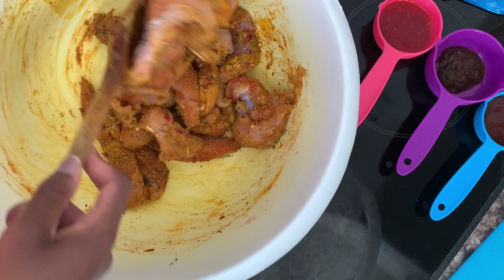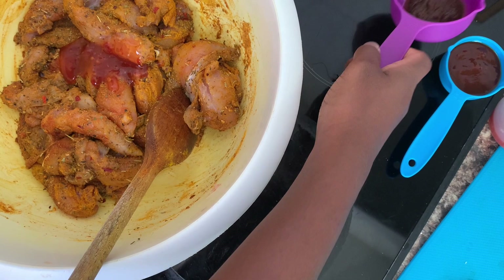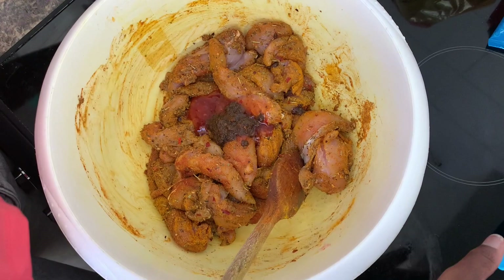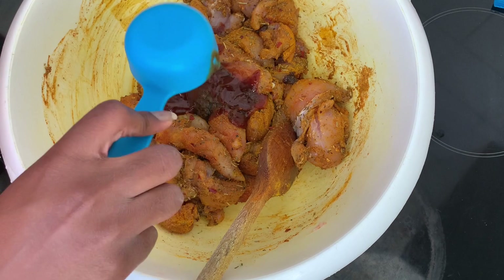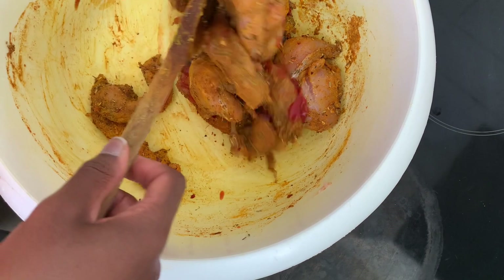Then you're going to add your sauces. Some sweet chili, some jerk to give it a bit of spicy flavor, some barbecue and jerk sauce — reggae reggae sauce as some call it — and some ketchup. Put that all in and we mix it again.